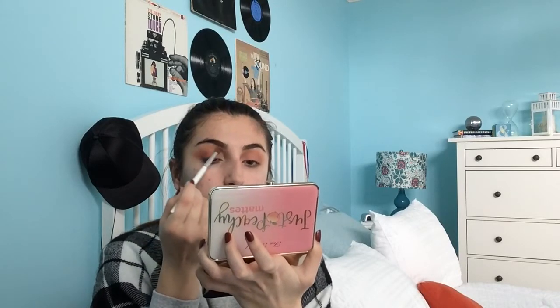Now I'm going to go in and take a yellow shade by NYX — none of my brushes are clean so this is going to be an experiment. I'm going to place that on the inner part of the lid, right there, because it creates a really gorgeous sunset effect while everything is still blended. I actually like that a lot — who knew I could be so creative!